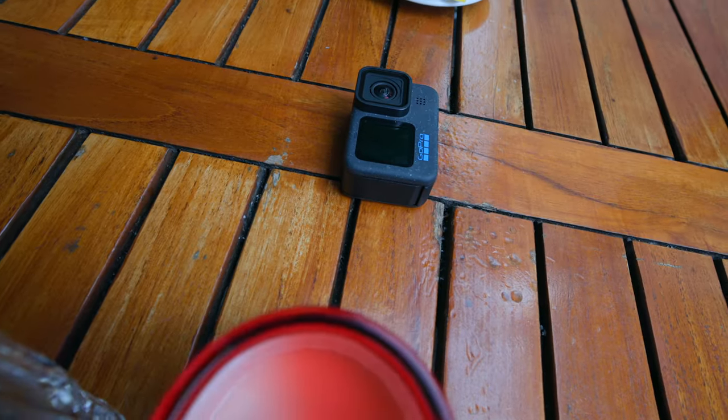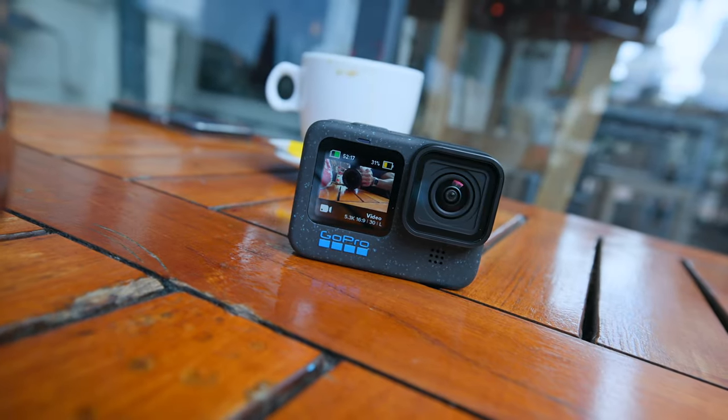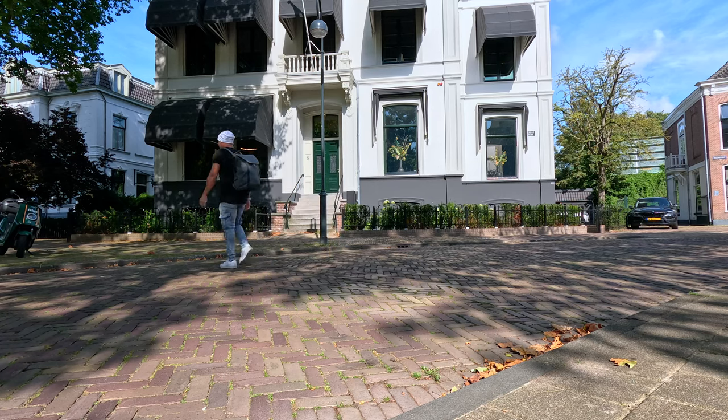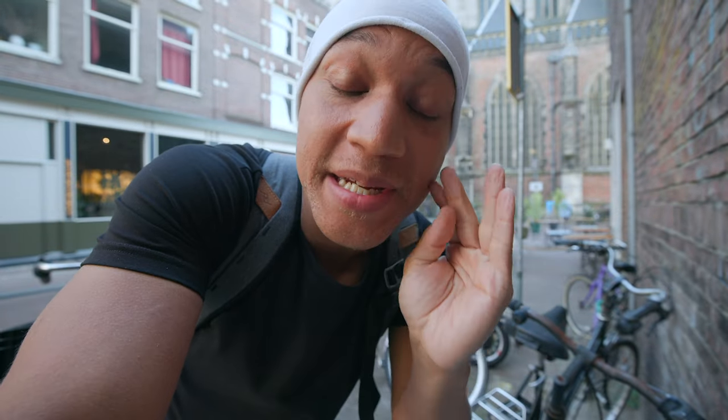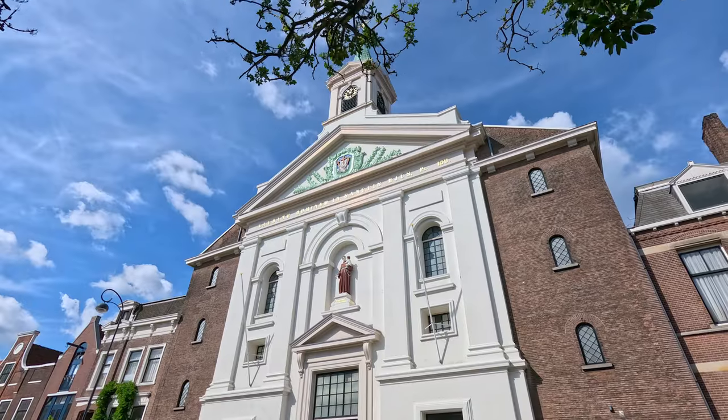The next pro I would say is the image quality. No joke — we all know that GoPro brings the sauce when it comes to image quality, and there's no difference here. Hero 11, Hero 10, Hero 12 all have amazing image quality. It's not noticeably better than the Hero 11, but it's still one of the best in the game. Quick side note: I highly recommend shooting in either flat or log — otherwise it just looks a bit waxy.